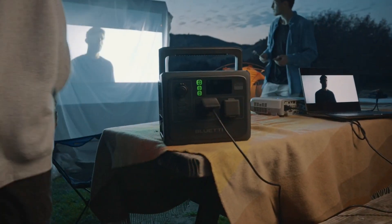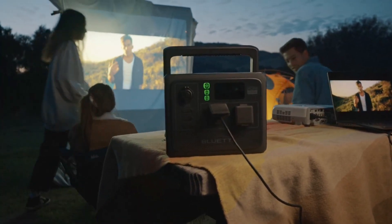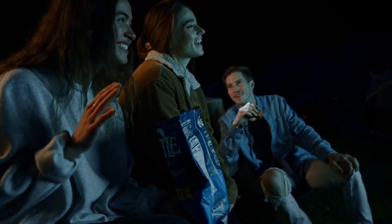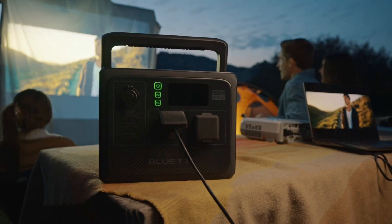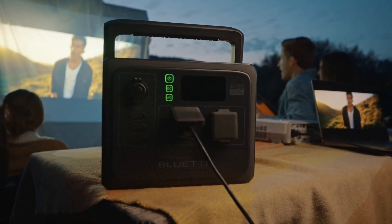The Bluetti AC60 is designed to last, with LiFePO4 batteries capable of enduring 3,000 cycles before reaching 80% capacity. At an estimated cost of approximately 53 pence per kilowatt-hour to store electricity, it's competitively priced compared to higher capacity alternatives. Importantly, the AC60 continues to store power beyond 3,000 cycles, although the overall capacity will gradually decrease.